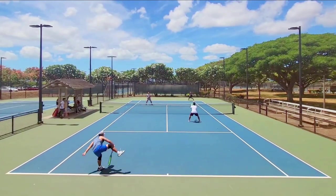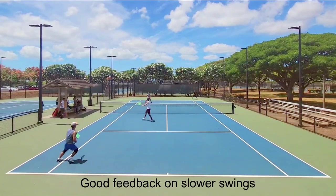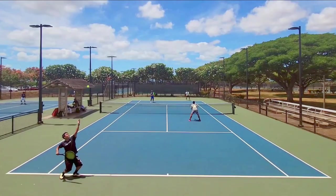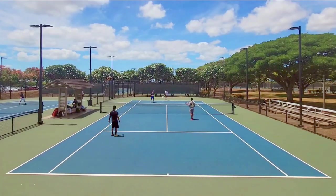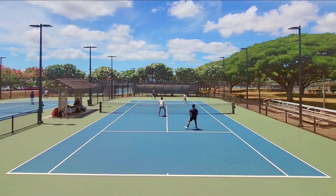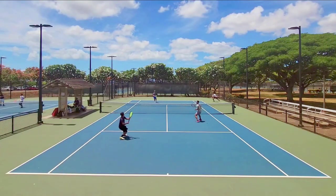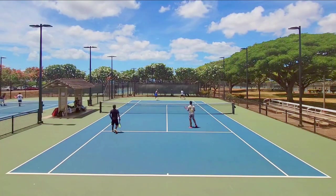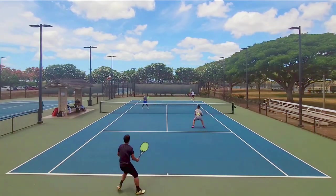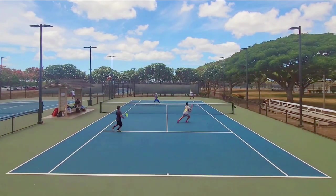"Muted" might not even be the right word to describe it. I had a dampener on during this playtest, but the strings kept pinging and I could feel the vibrations in my hand. It didn't have the crispness of the Head Lynx Tour or Tecnifibre Tour Bite, but it gave me decent feedback on slower swings such as drop shots, lobs, and angle volleys. On faster swings like serves, returns, and aggressive groundstrokes, the Yellow Jacket didn't resonate the way Lynx Tour or Tour Bite would. Those strings have a satisfying pop sensation and give the illusion that I'm hitting harder than I probably am, and I seem to have better pinpoint accuracy with strings that have that pop.